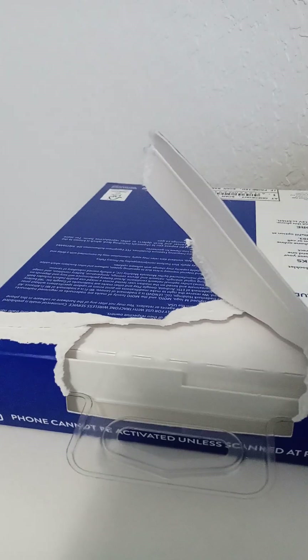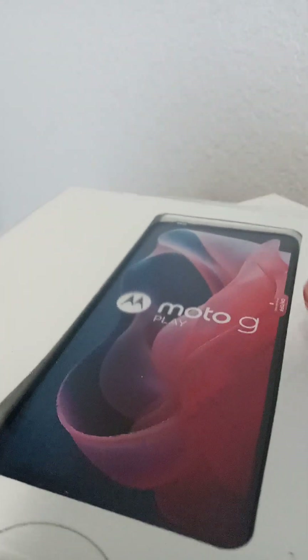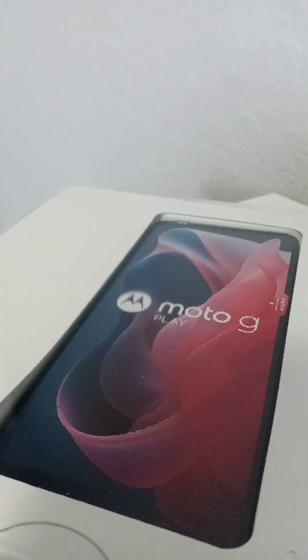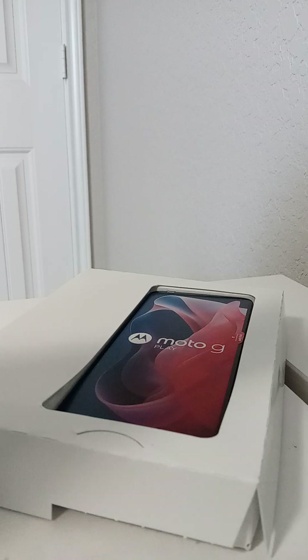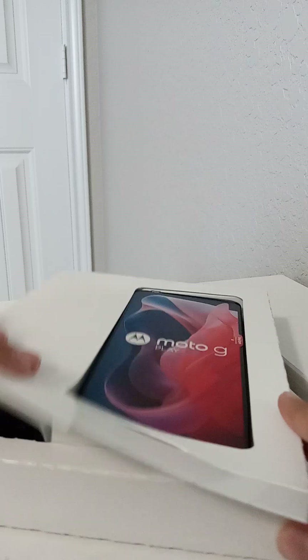Sorry about that. Happy little accidents, am I right? Here we go. I'm gonna move my setup a little. Okay, I moved it — take off that. Oh my goodness.